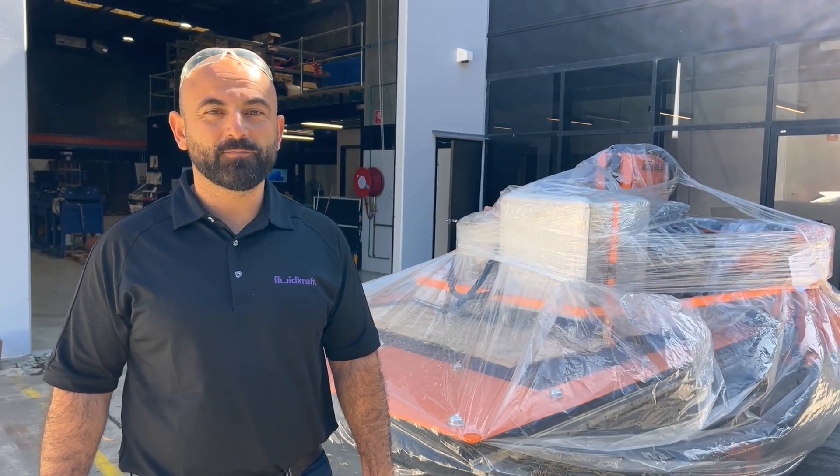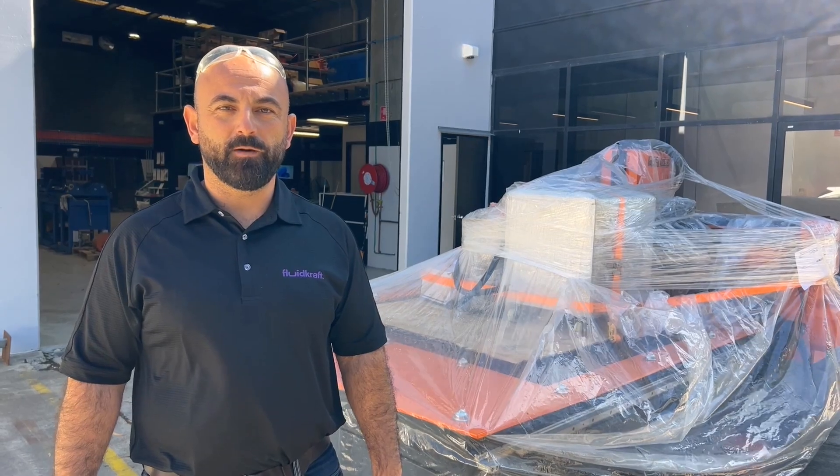G'day guys, Chris here from Fuelcraft. Today, pretty excited — we're taking delivery of our brand new ProPlaz 1530 CNC Plasma.